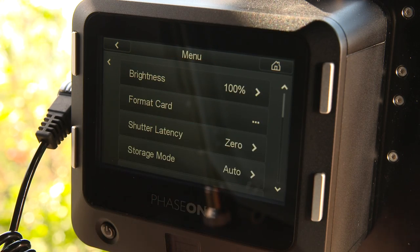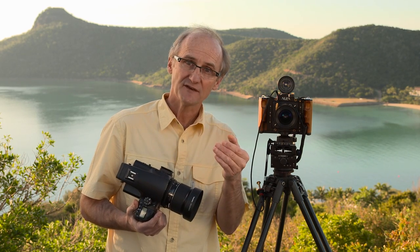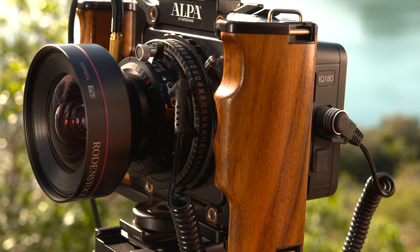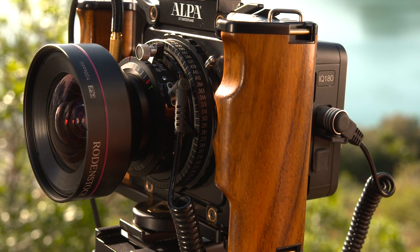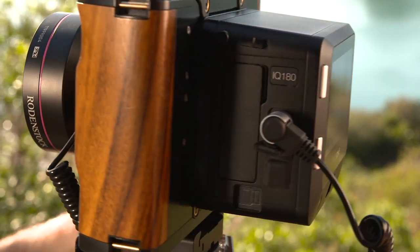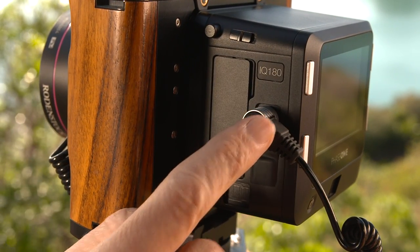In zero latency, the back is always on. So when you fire the shutter from the technical camera, the back is ready to roll. To synchronise the digital back with the lens shutter when using a technical camera, you need to connect a sync cable between the lens's flash sync and the digital back's multi-connector port.